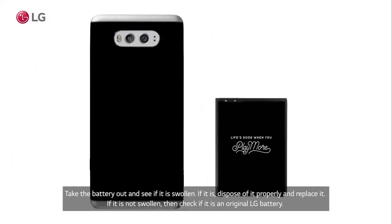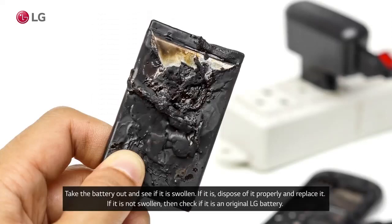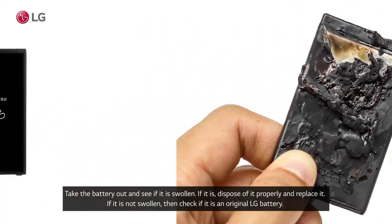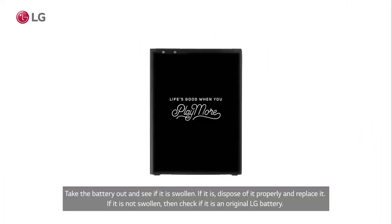Take the battery out and see if it is swollen. If it is, dispose of it properly and replace it. If it is not swollen, then check if it is an original LG battery.